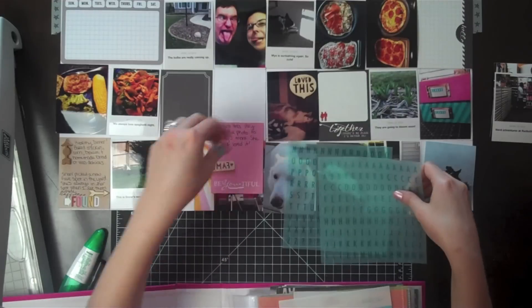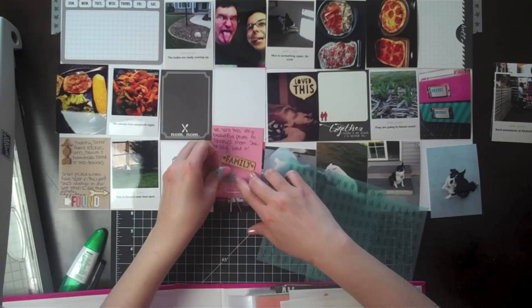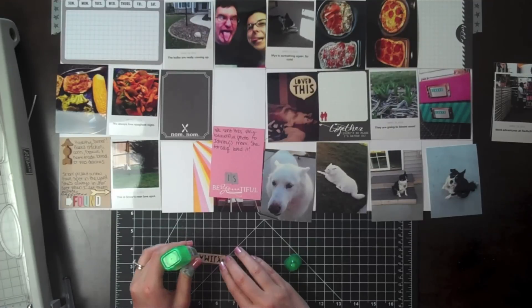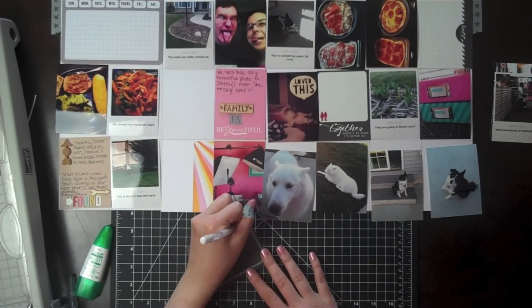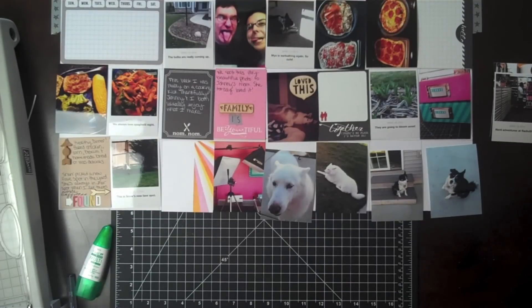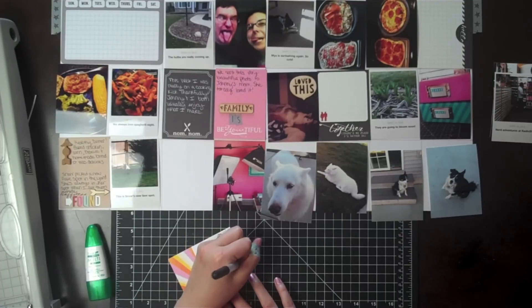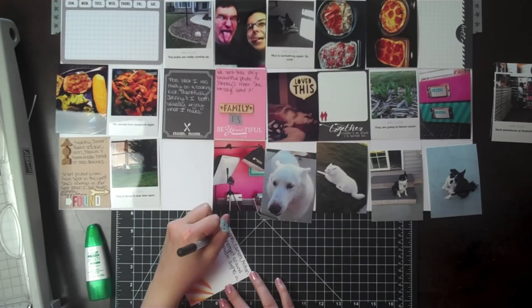To spell out 'the is,' I pulled out these vellum alphabet stickers from the April Freckled Fawn Kit. This was one of my favorite items just looking at the kit, but this is the first time I used them — and oh my goodness, I absolutely love them. I need to get more if they have them in the store. Usually they have extra items from the kit available just to subscribers, so if you're not a subscriber to Freckled Fawn, you definitely should join. If you're interested, you can get $5 off if you give them my name and email — info is in the description below.